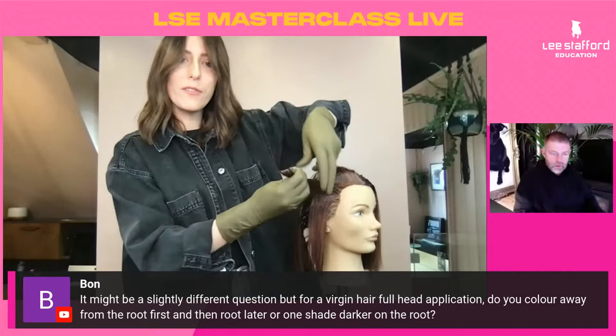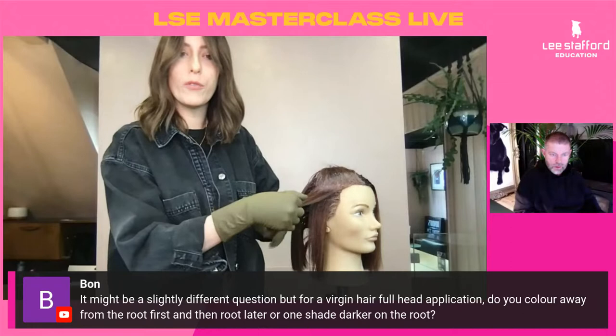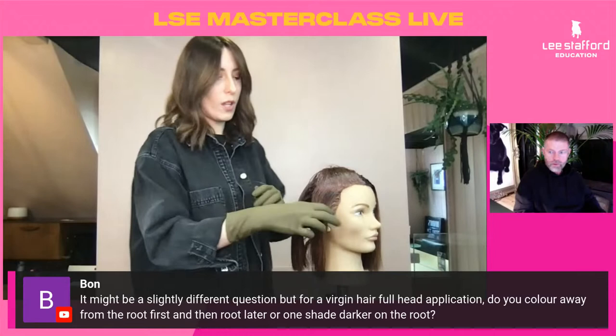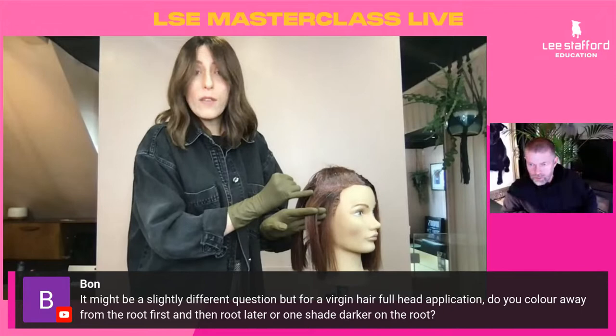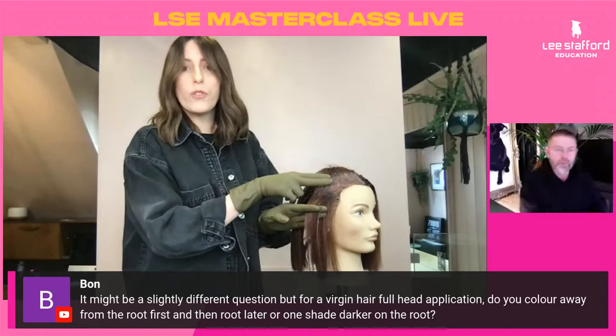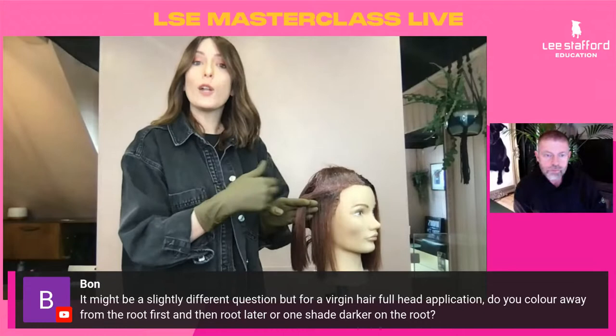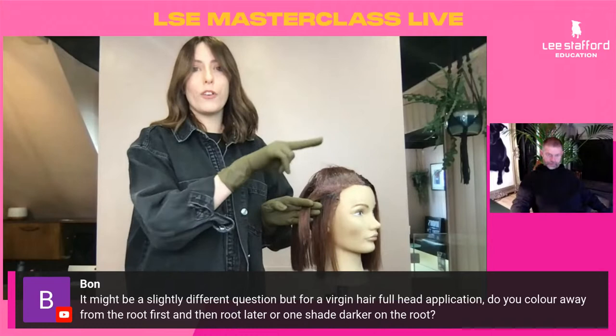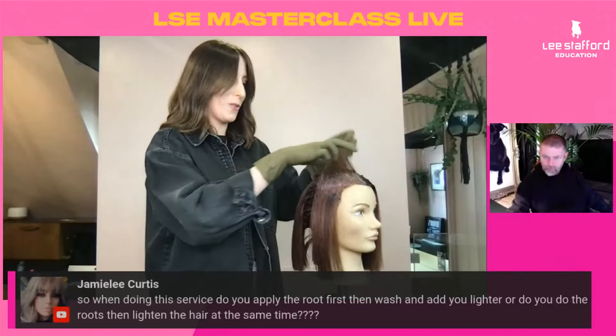There's a question about virgin hair full hair application: do you colour away from the root first and then go towards the root, or apply one shade darker on the root? When working on a longer regrowth, we apply the colour two centimetres away from the root — so we apply to that mid band first. After we've worked on the whole head, we then go back through and apply the roots. Where the heat band stops working, that colour needs a little bit of extra time to lift evenly to work with the rest.